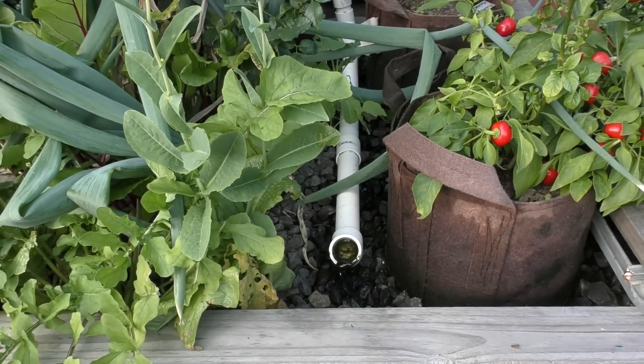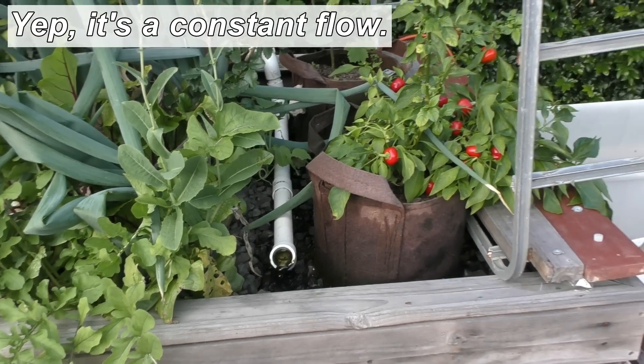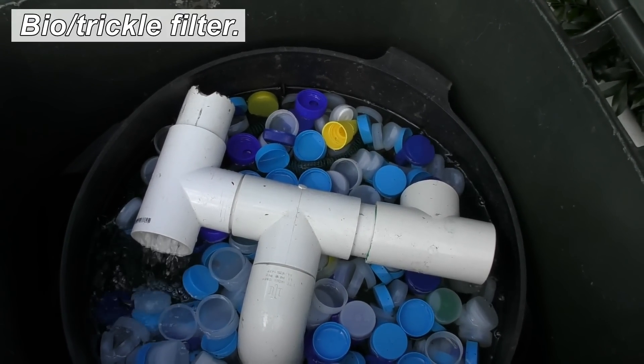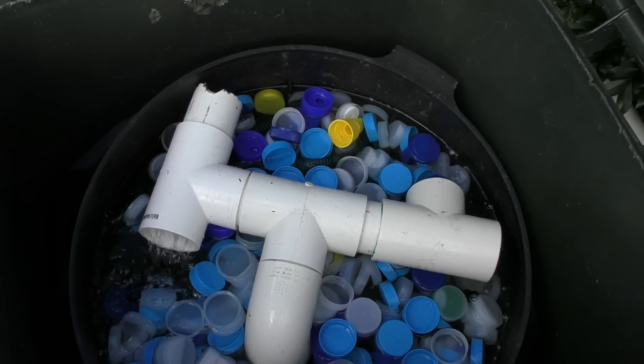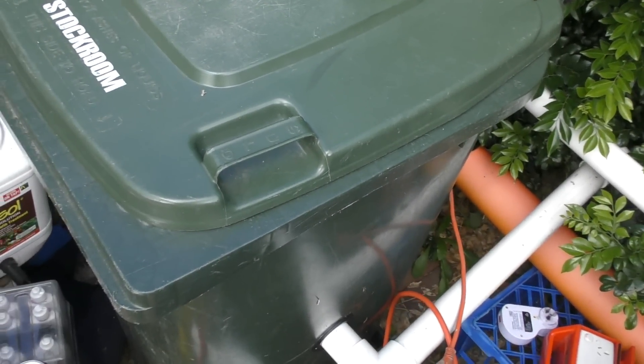I'm fairly sure it's all just a constant flow system. Down in here for the bio-media, Ben's using reclaimed bottle caps — I'd say from the cafe. There's also some shade cloth and a bit of bird netting in there. I reckon that's a fantastic idea — even the bird netting in it would have been a recycled one.